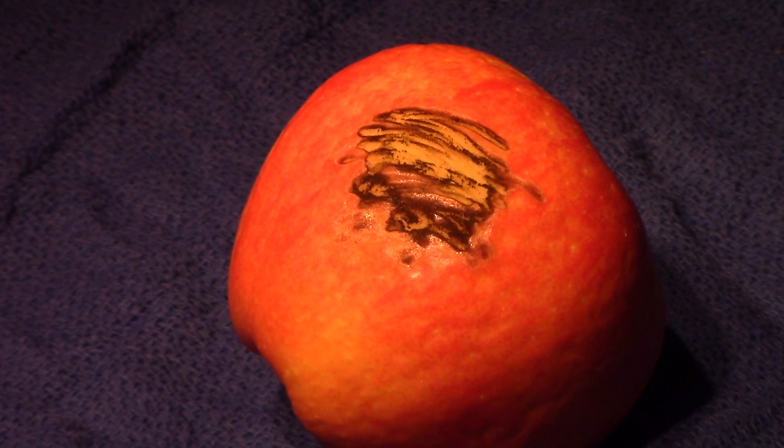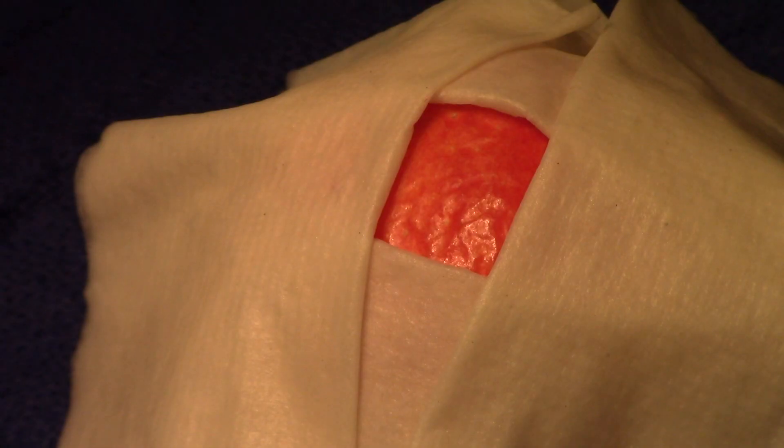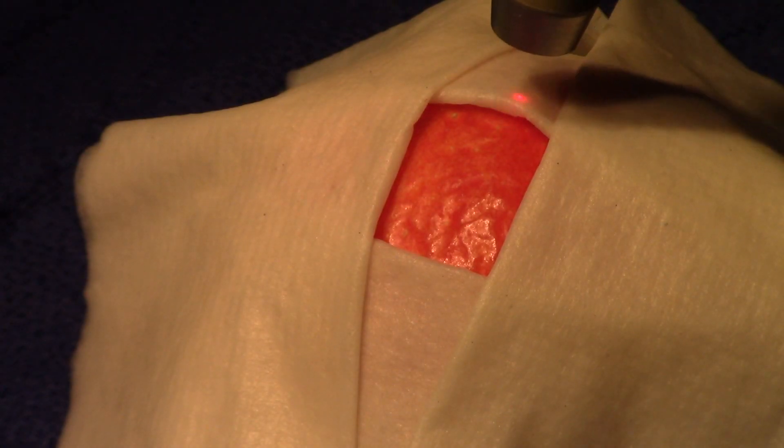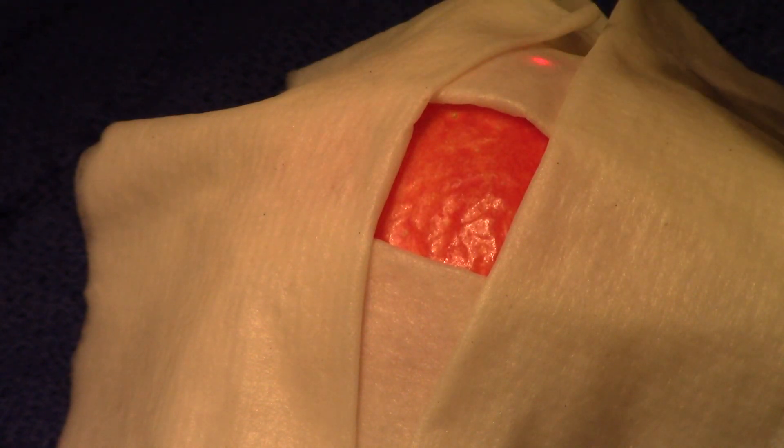Of course, I could turn the power down, but that's not the best option as we saw in the previous videos. What I've done here on this apple is to outline the area where I want to work with wet towels — or in the clinic, just very wet soaked sponges. That gives me the freedom to move my hand quickly, still using the correct spot size, but I don't have to worry about where I start and stop.